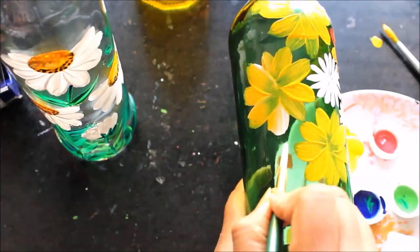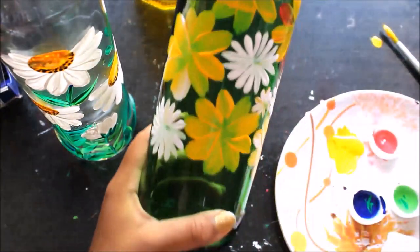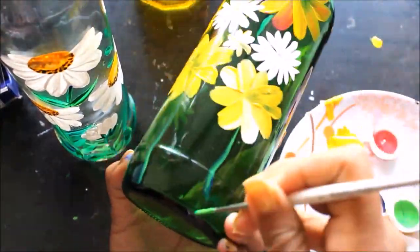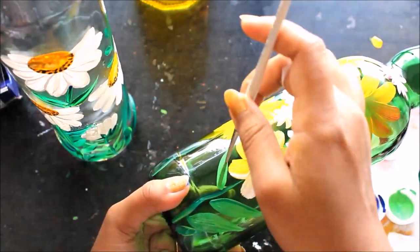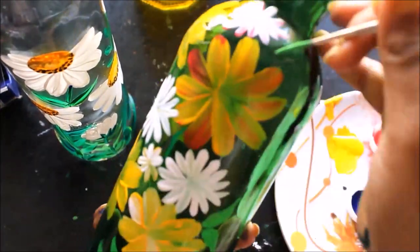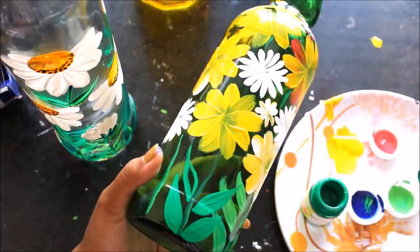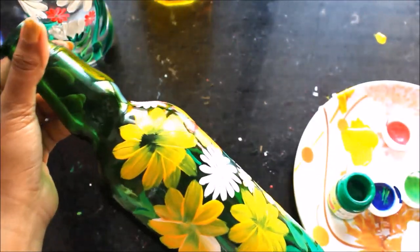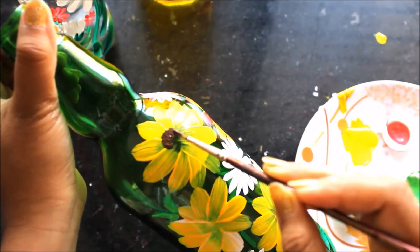Now I'll use white. Now we'll be making a leaf. Then I'll use white again. Now we'll make the center of this yellow flower using the brown color — we just have to tap the brown color to make the center.